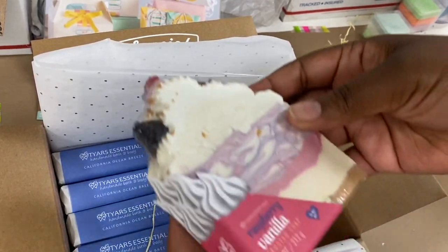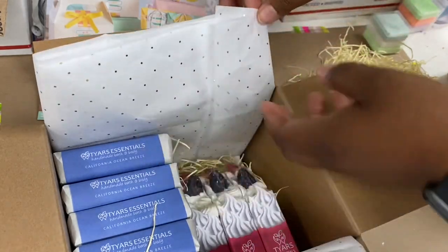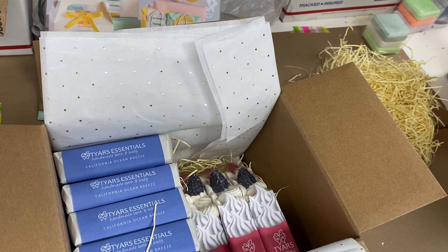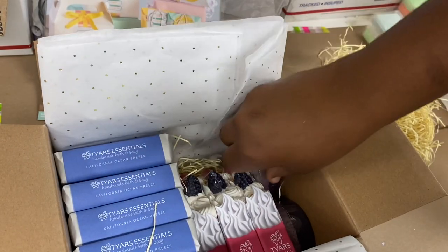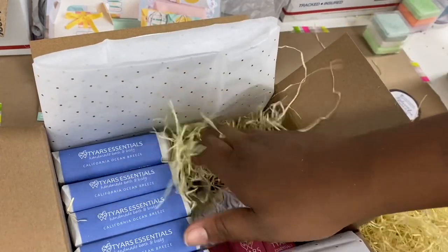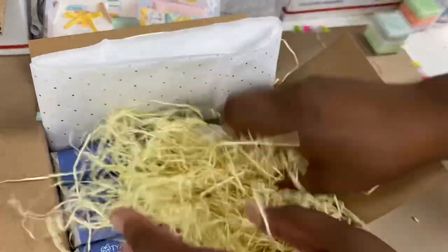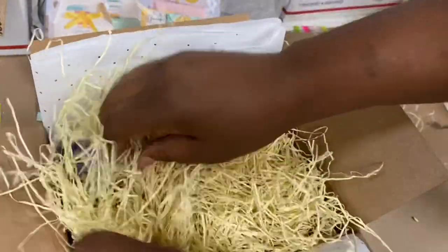I'm placing in my frosted soaps, and I like how I put the branding on all sides of the label so no matter how they go in the box, when they open it up they see it's from Tyres Essentials. Now we're going to put in our loofah soaps — I didn't show the labeling process for that one but it's done the same way with the Cricut. I do all my labels with the Cricut and all my designing with Adobe Illustrator. I'm packing in any loose areas with the packaging grass paper — this ivory color — just a little bit on the sides and top, spreading it out to make it look pretty.